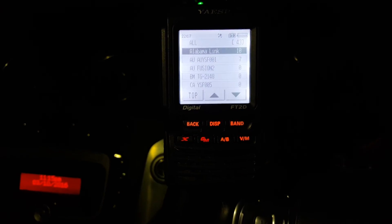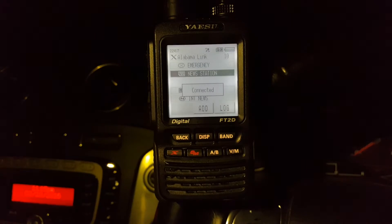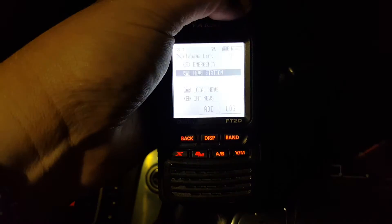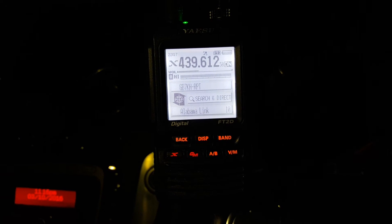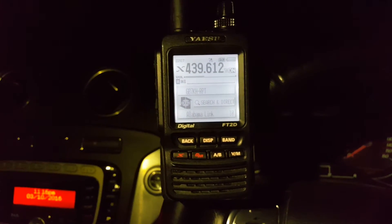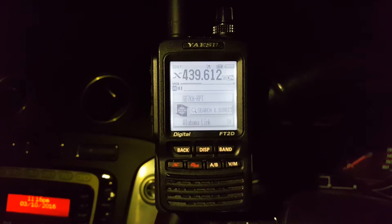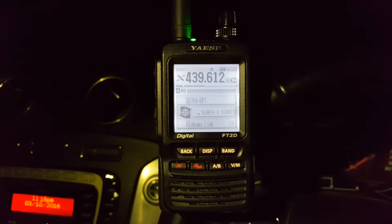So if I press the Alabama link, you get connected. The audio's not sounding great to me. I don't know if that's how it sounds with Fusion or what, but I've done some setting up with the deviation, and some of the things sound — well, that's just how it sounds.